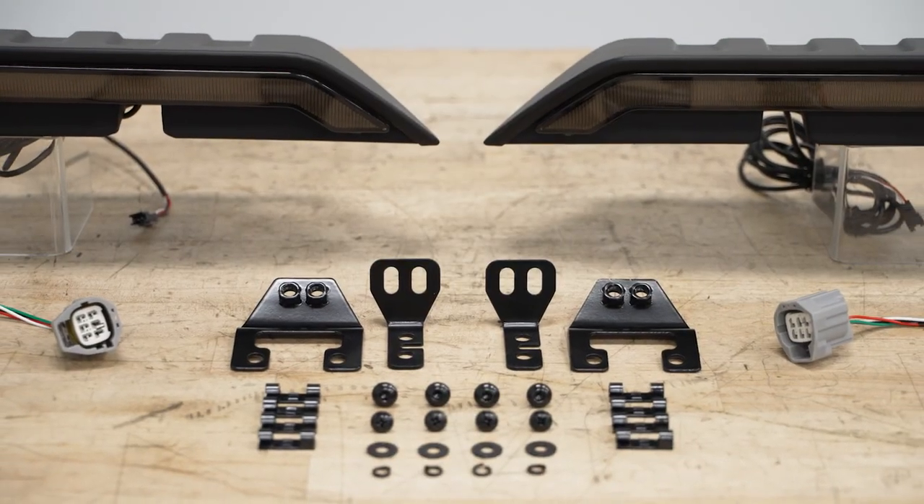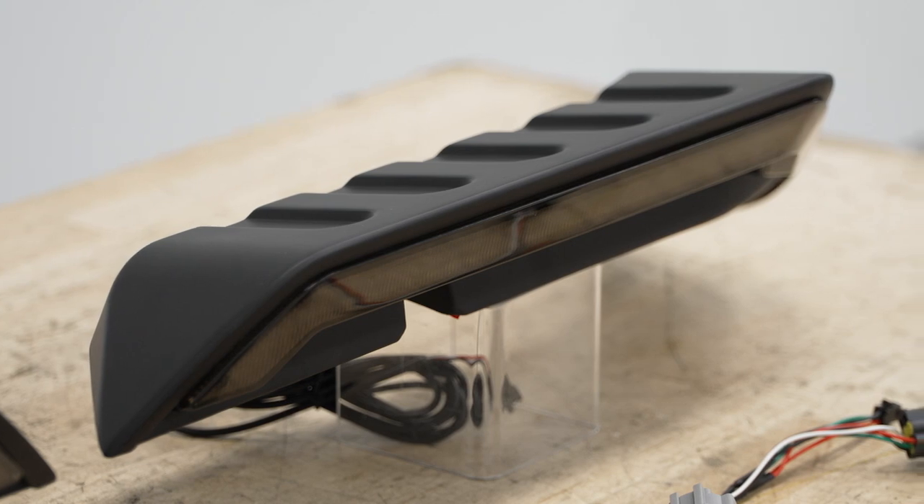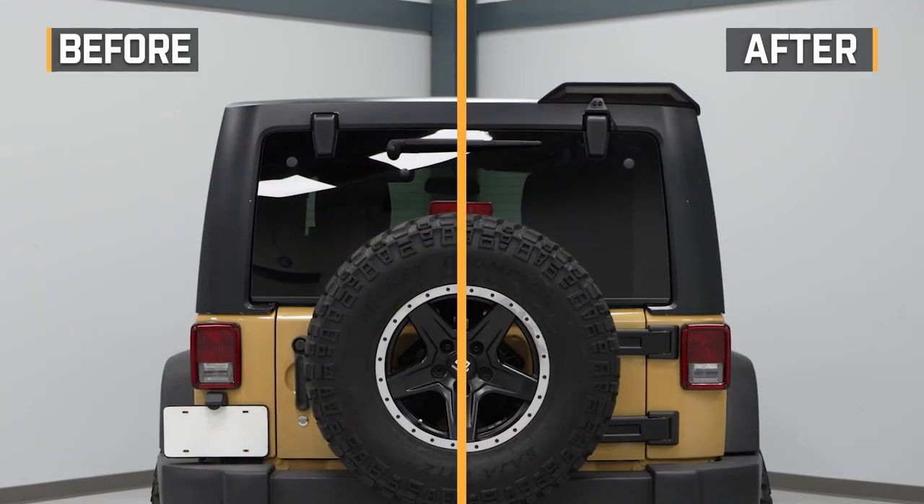These lights and the housings will be strong, able to hold up to whatever situation no matter where you take your Jeep, made of a tough ABS plastic material. The lenses on the front will be made of an automotive-grade plastic and will have a fully sealed construction to protect the LEDs from any dust or water that they could come in contact with.